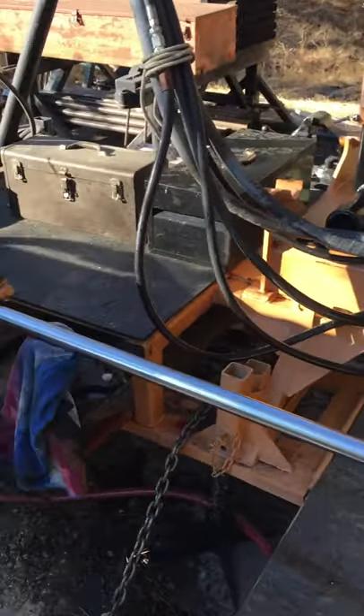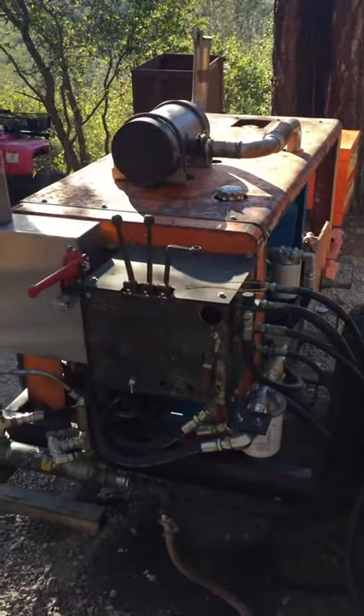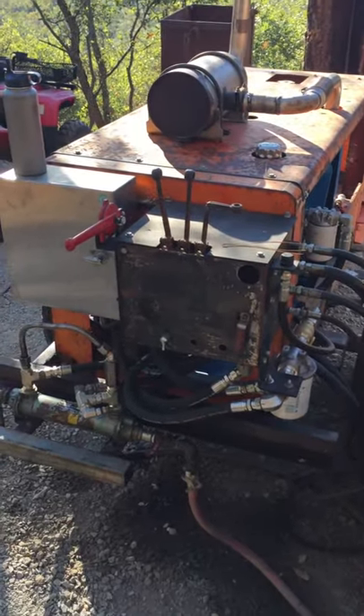Anyway, there's the hydraulic unit. It's running pretty good.